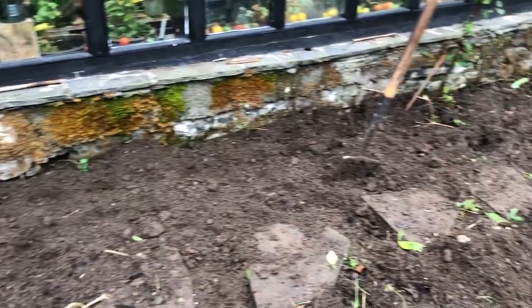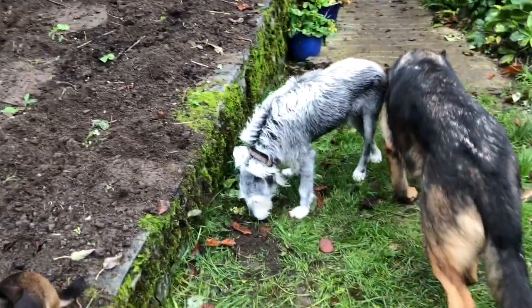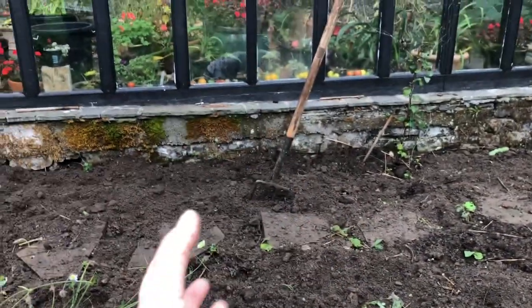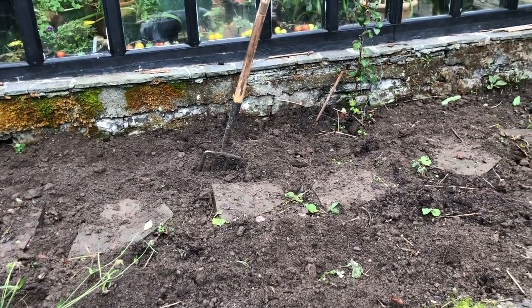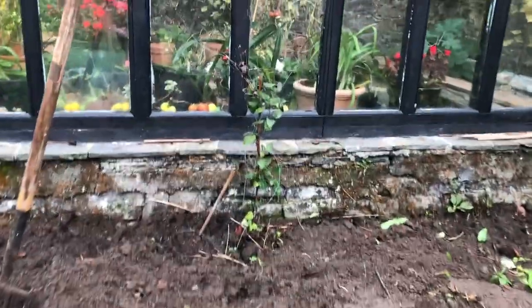We've also dug out the bed of dahlias to preserve them for next year, and what's wonderful is the root structure of the dahlias — whatever that knobby name is — they're swollen up and healthy.